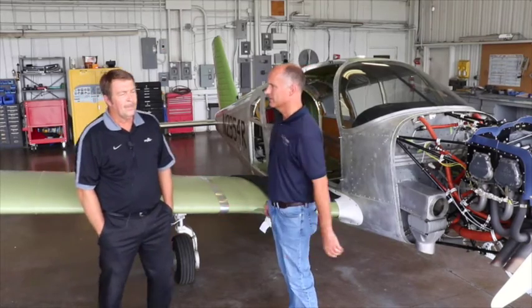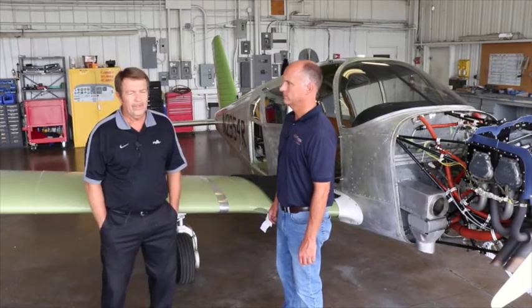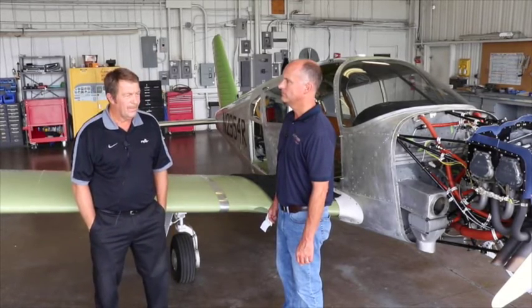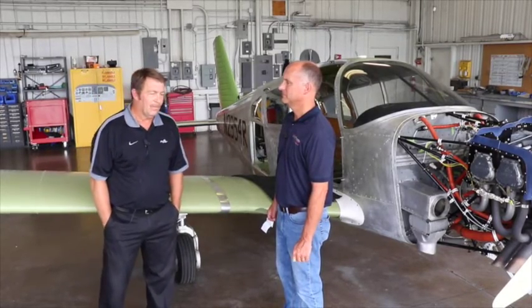Bill, give me a little history of Muncie Aviation — how long has it been around, how long has the avionics shop been here, how long have you been doing this? Well, Muncie was originally formed by Edmund Ball — the Ball Jars family. They started the airport in 1932, started selling Piper Cubs, and went from there. In 1954, they started a radio shop. A lot of aircraft came from the factory with no radios, so they were installing packages back then — Narco II Mark 12 radios and similar equipment. That took off from 1954 till today.